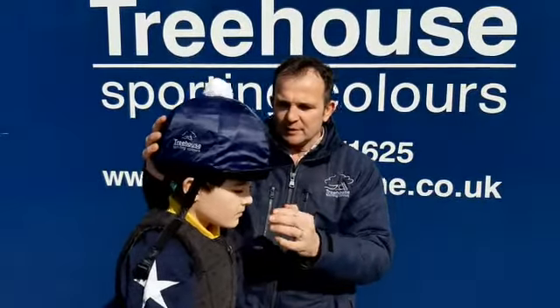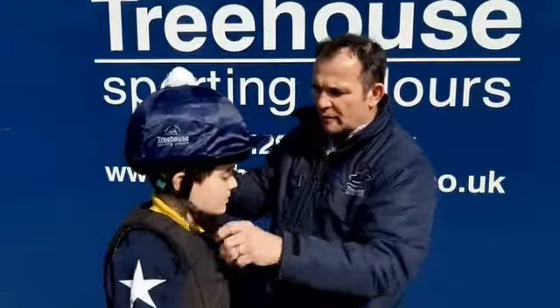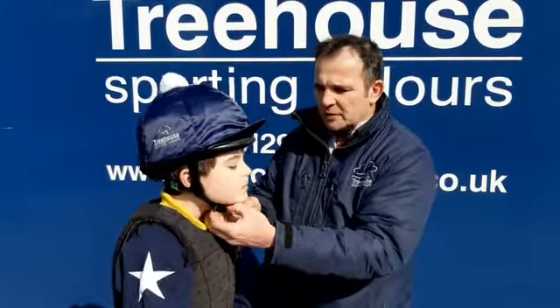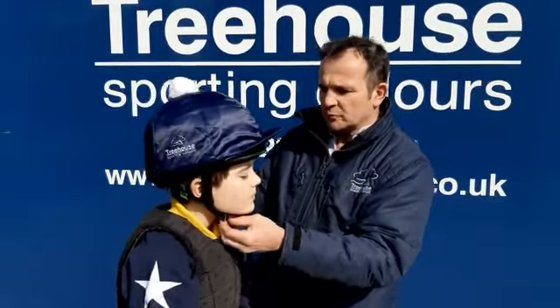If you can push your head back into my hand, please. And that's good. What we want to do with the strap — once we've got that fixed — we want the strap so it can't come over the chin. At the same time, we don't want any breathing cutting off, but that's a good position there.